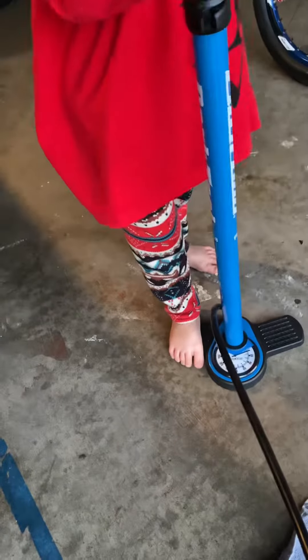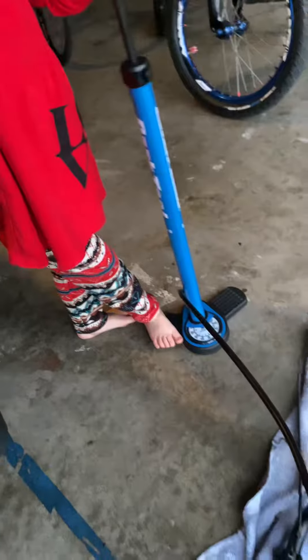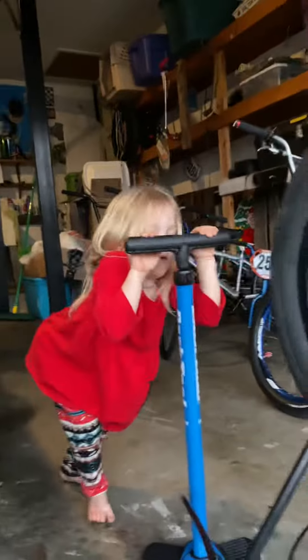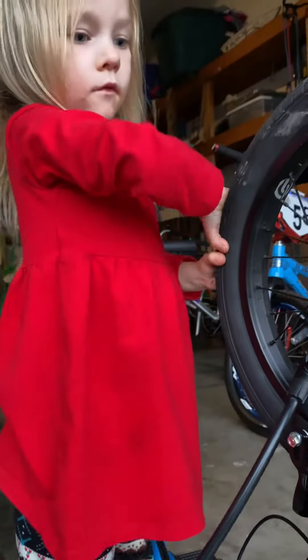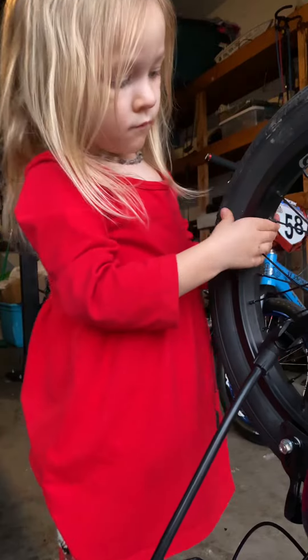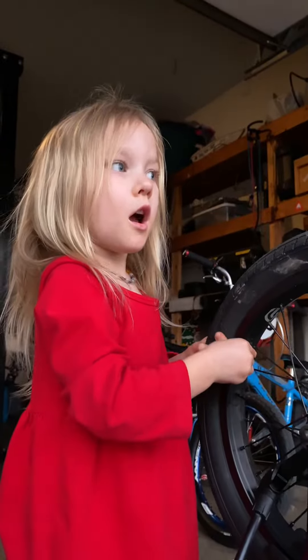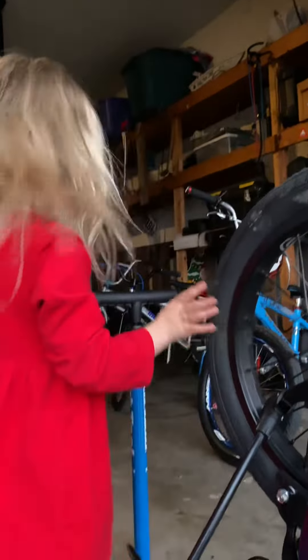It doesn't have enough air. How much air you got in there? You got about 10 PSI. 65 is the max. I think 50 would be plenty for any of us riding it. Yeah, 55 is the max. 59 is the max. Keep going.